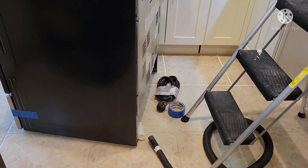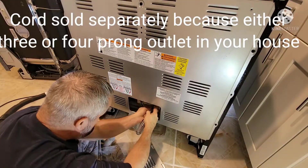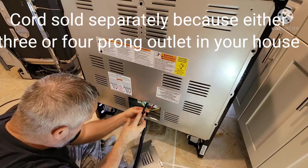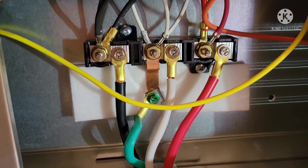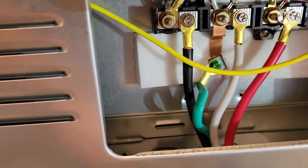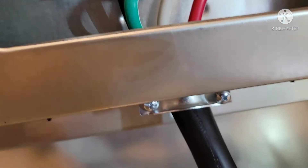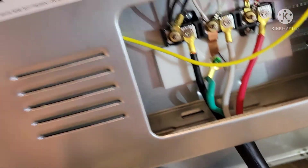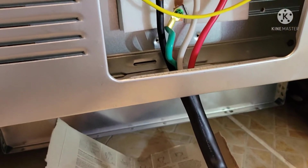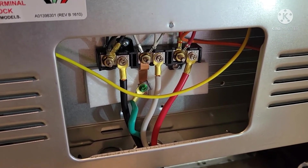I'm going to have to put this cord on the range. It's all wired up — I just need to tighten down this strain relief for the cord. There are two screws down here, and then I can put the electrical plate back on, screw that on, and plug it in. I've already leveled the feet — it's got four feet — so leveling the feet so that the stove is level was another part of the process.